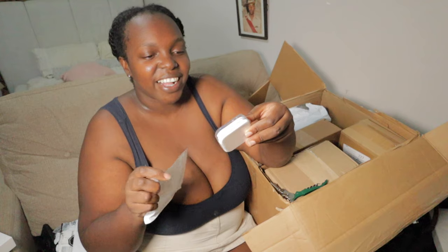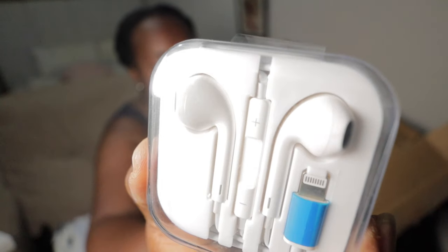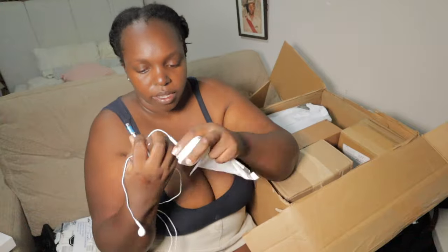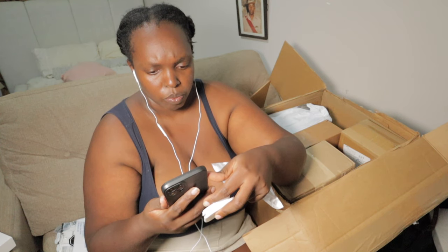Oh, I remember — I needed these for my laptop. These are headphones for my laptop. I needed a headset for my laptop. Let me see if the audio is good. I actually don't know why I bought this — I think I must have been thinking they were wireless. I really don't know why I got this, but it doesn't matter.